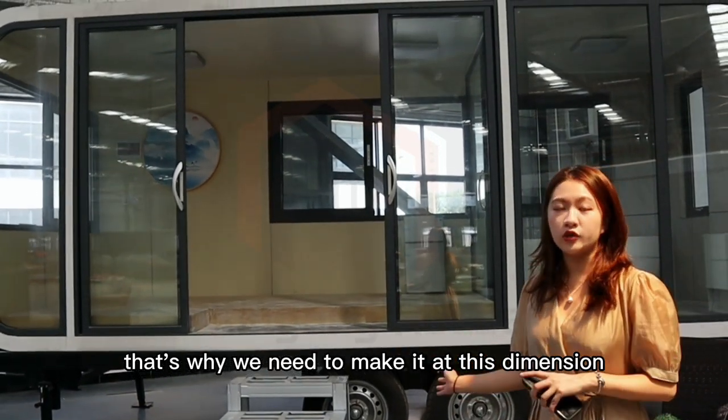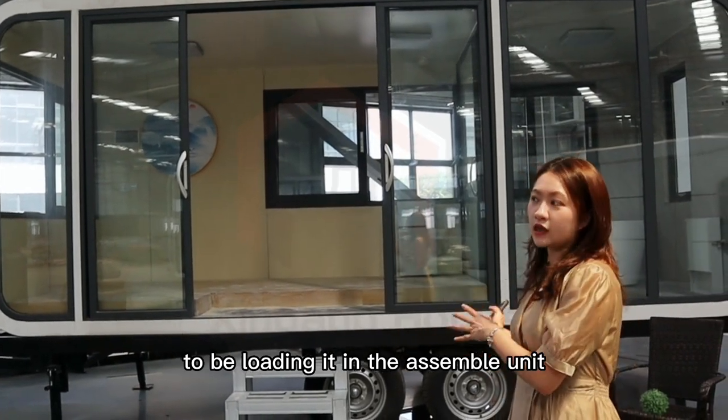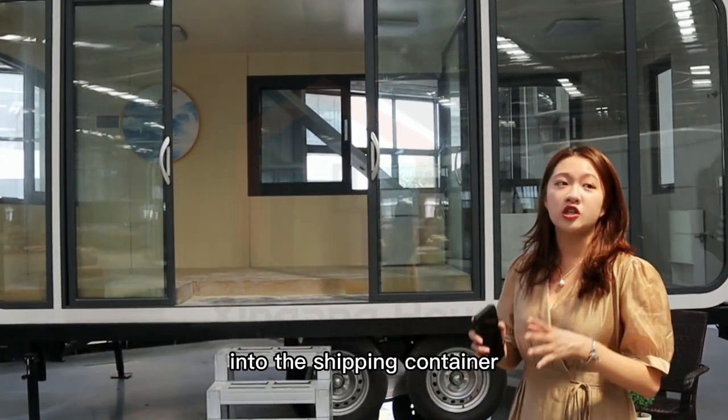That's why we need to make it at this dimension, because it will be easier to load the sample unit into the shipping container.